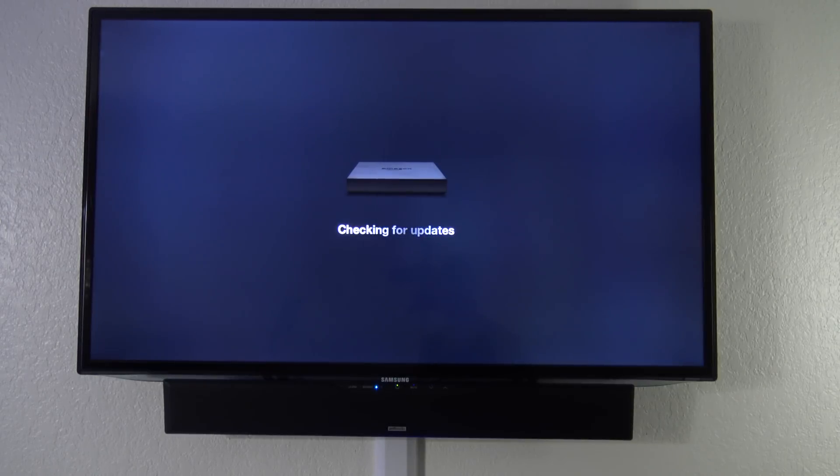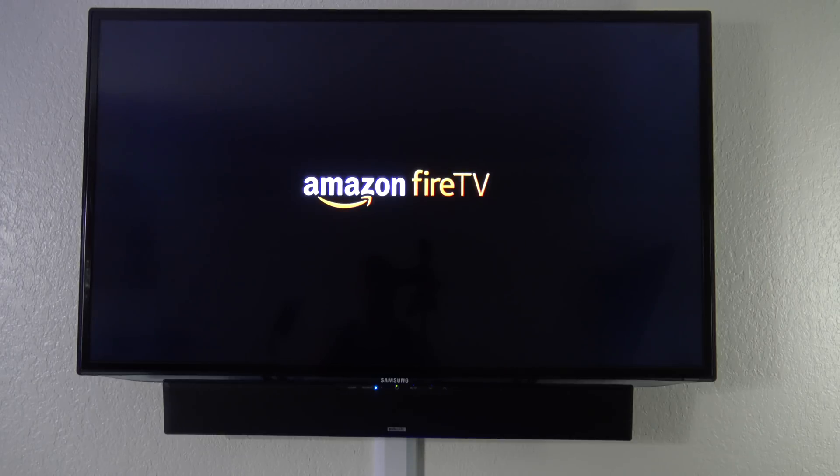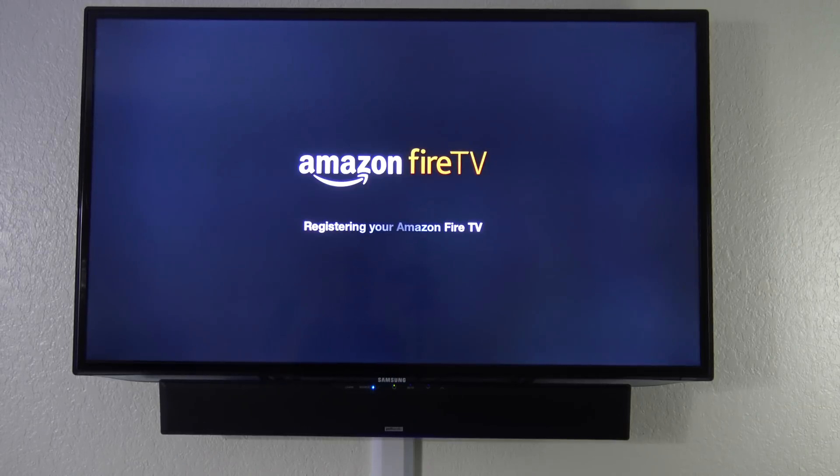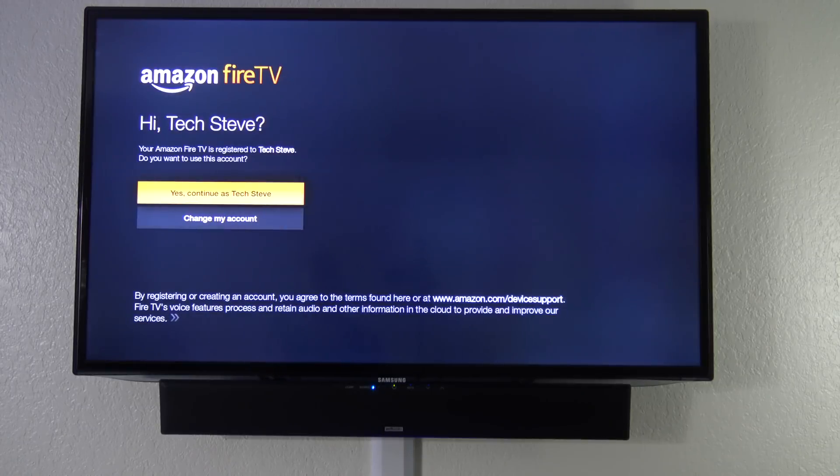The unit is now going to check for updates. I've had this unit for a while, so it's going to take a moment to update. This is what it looks like when it finally turns back on — let's go through the setup process. Once updated, select your account. The cool thing about Amazon is that if you bought it under your own name, it would already be pre-set up. If not, you can create an account or register right here. Since I already have an account, let me go ahead and log in.